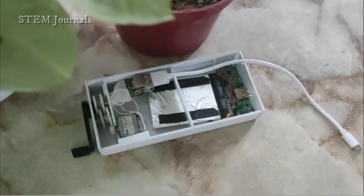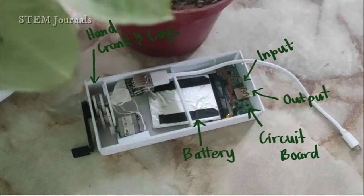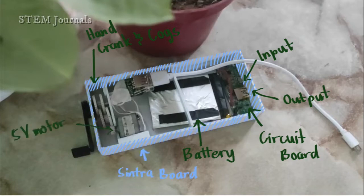This device has a 3000 mAh polymer battery, with a single input and output, and a plastic hand crank casing. Sintra board was used for this casing. It has a 5V motor with a USB cable to be able to charge itself.